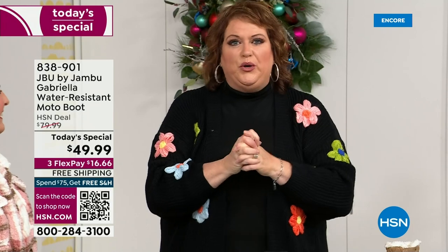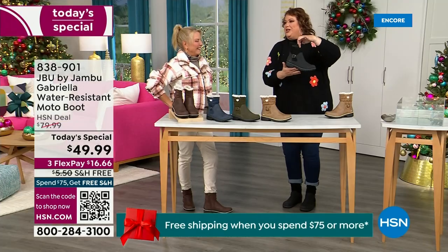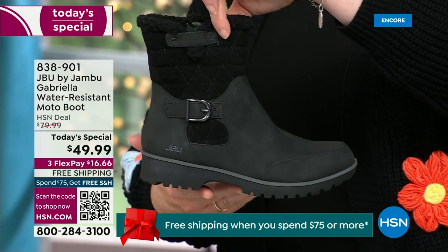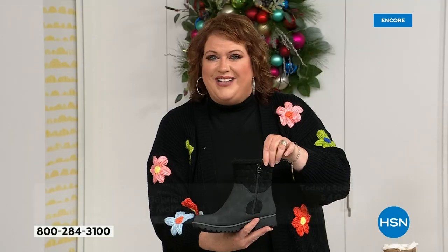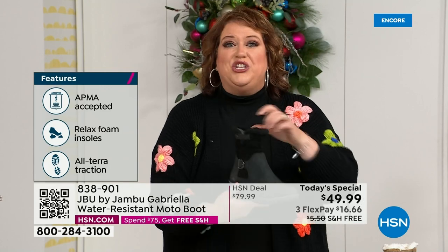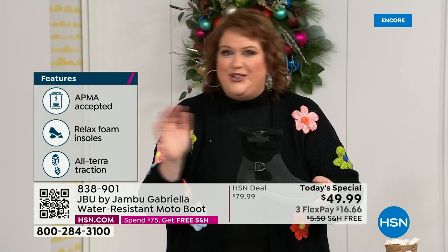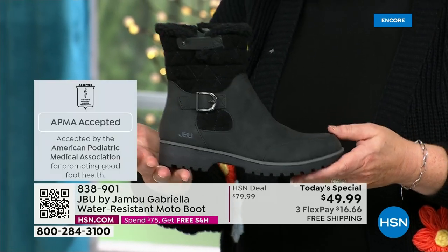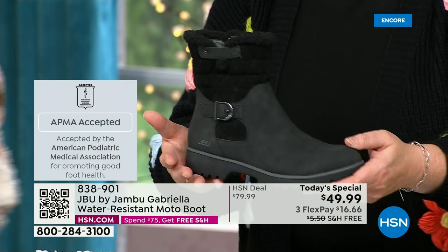It's a thrill to be here because we are doing something special. How many of us go to look for a winter boot and ask for the plainest boot they have? Nobody does that. We loaded Gabriella up — she's fashionable, she's smart, she's water resistant, she's got the seal from the American Podiatric Medical Association, she is warm, comfortable, and lightweight. Beautiful zipper on the side so she's functional and easy to get in and out of. She's got it all, and one of the best values we have ever done for a winter boot. Shipping and handling is now free.